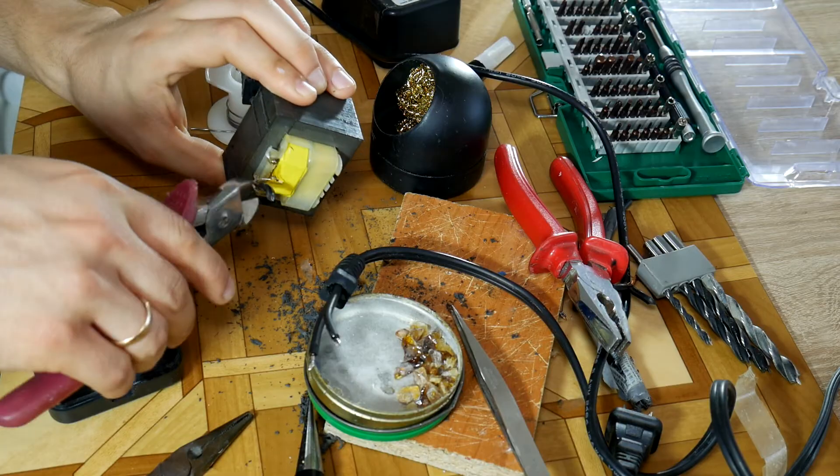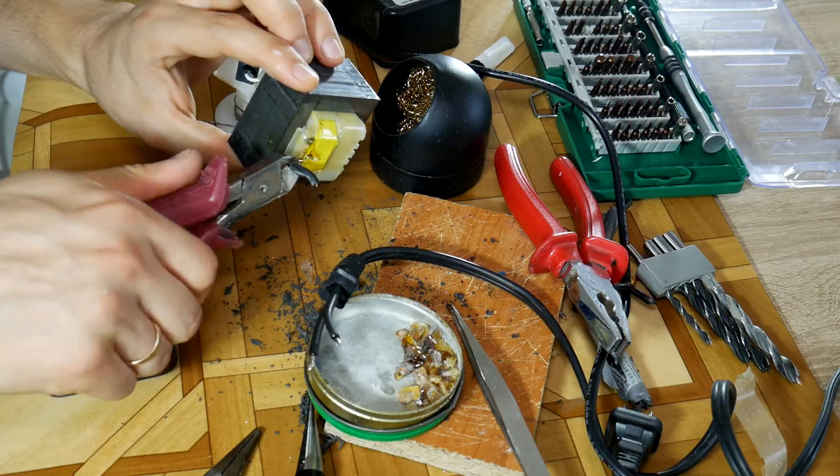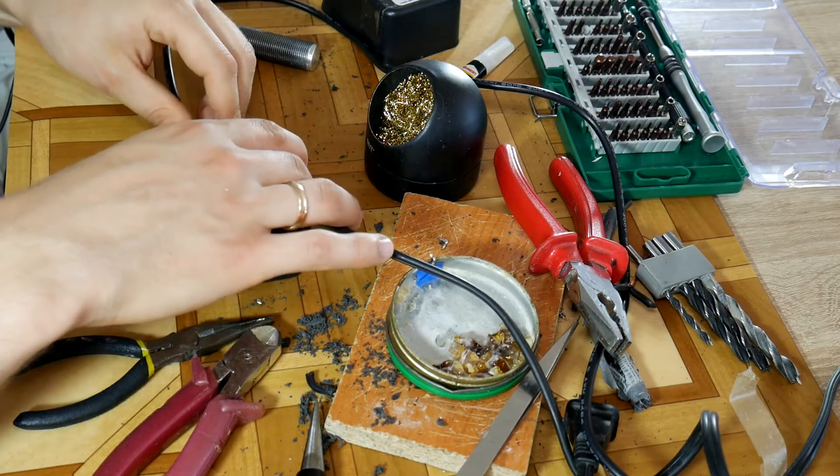Then unsolder or cut off the old wires, but in case of DC remember which one is plus and which one is minus. Then solder the repaired wire to the box. When they're soldered, carefully put back the construction of the power supply.